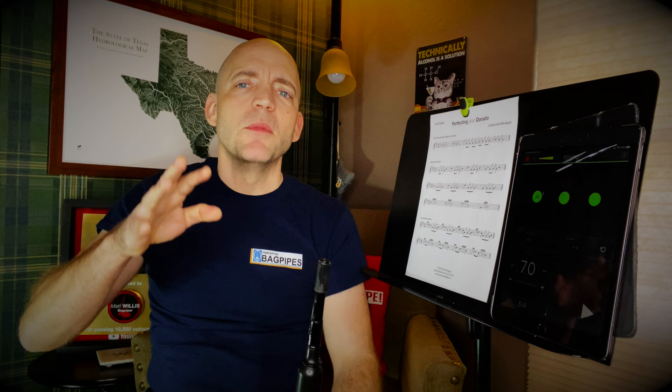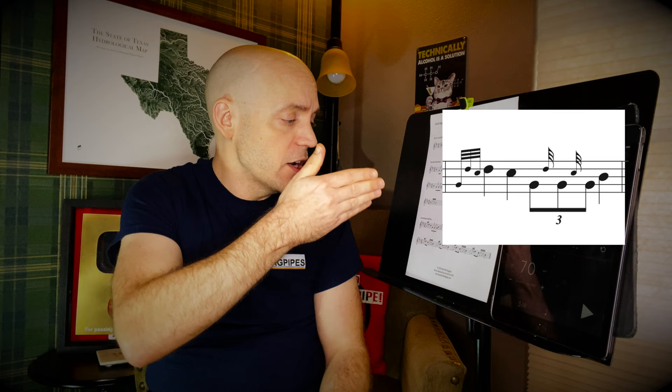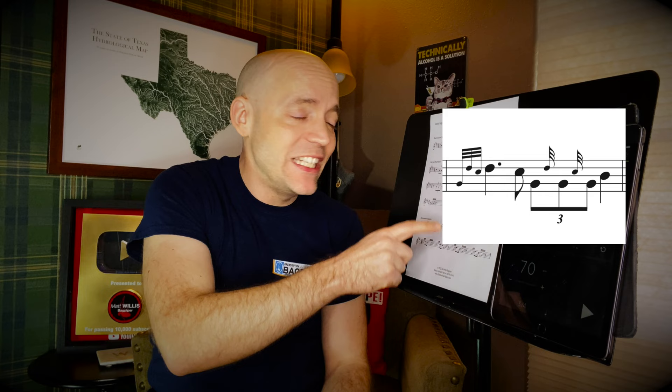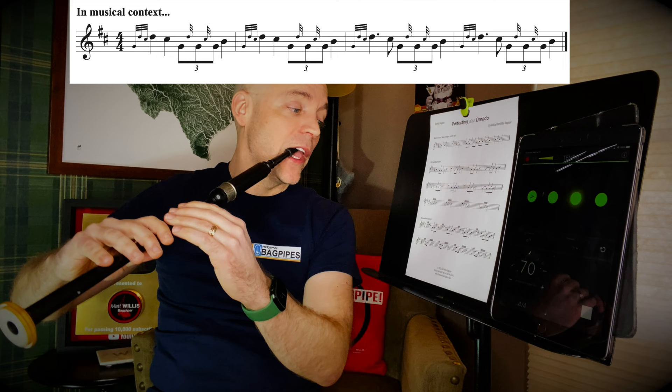I also wanted to include a few exercises in a musical context. One of the most famous tunes that this occurs in is Susan MacLeod by Donald MacLeod, a fantastic strathspey. It's particularly tricky because the darado is flanked by D throws — they can be light or heavy, whichever D throw you want to play. There's a playlist to my D throw videos linked here. To do this first line in musical context, we're going to do a D throw to a quarter note D, then to a quarter note C, and then play the open darado as a triplet across beat three before heading to that B. In measures three and four, we hold that first D after the D throw for a beat and a half, going down to an eighth note C, still a triplet across the beat, darado opened up to the B.